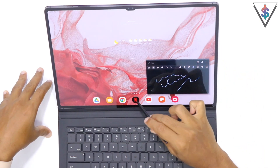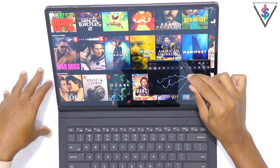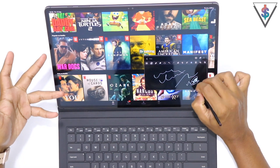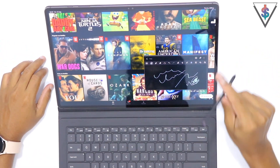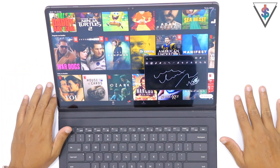If I open up Netflix, for example, it will still be here and I can still have the notes right over here. So if I want to doodle around while watching something, I can easily do that with the S8 Ultra. That's pretty great, so I'll keep the S Pen to the side and move on to tip number two.